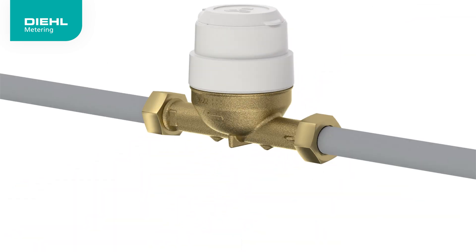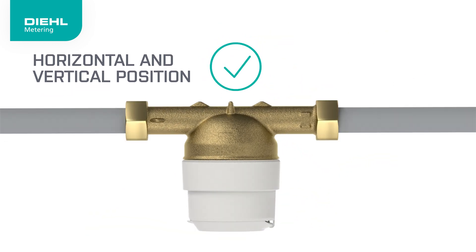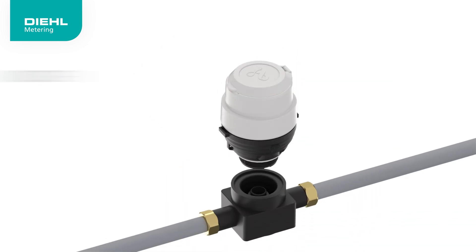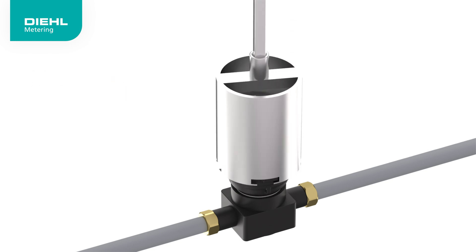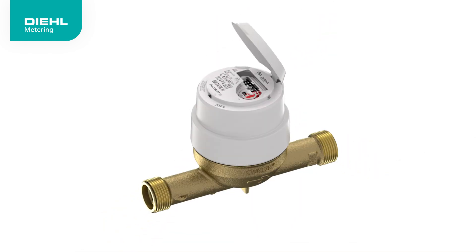The compact design of the meter allows for easy installation in various positions, adapting to your specific needs. Whether you choose the linear or manifold model, the installation process is straightforward and hassle-free. And whether you choose the brass or composite model, installation is robust and reliable.